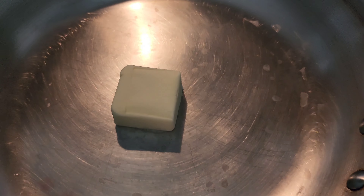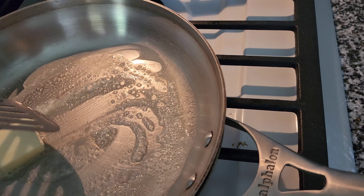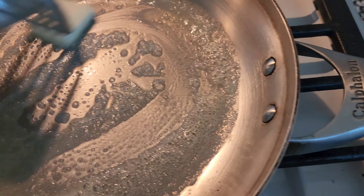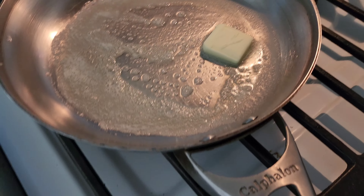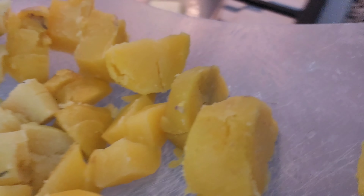In goes some butter. I'll lower it down a bit so it doesn't burn. There go the potatoes.